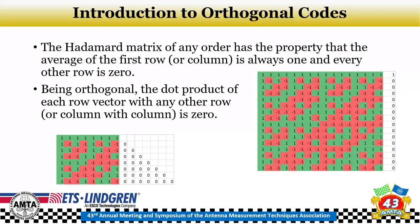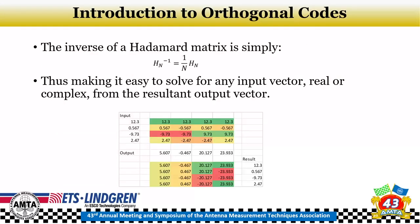The Hadamard matrix of any order has key properties: the average of the first row is always 1 and every other row averages to 0, and it is an orthogonal matrix. Being orthogonal, the dot product of each row vector with any other row — or each column with every other column — is 0. The inverse is simple: the inverse of the Hadamard matrix is just the normalized Hadamard matrix, dividing by n. This makes it easy to solve for any input vector, real or complex, from the output vector — you can reverse the process.